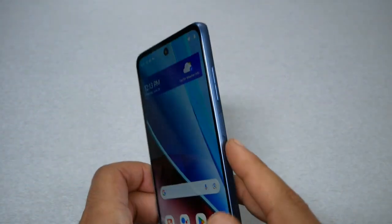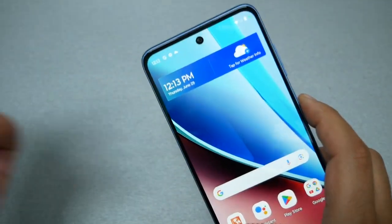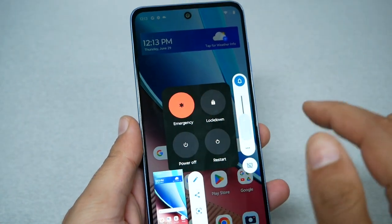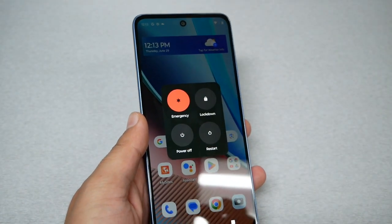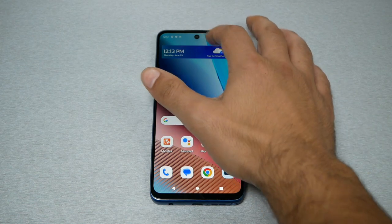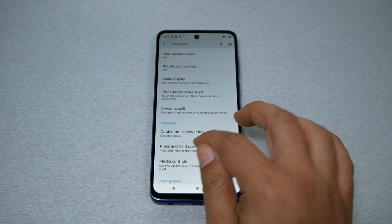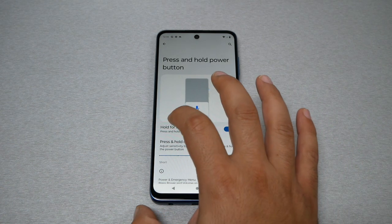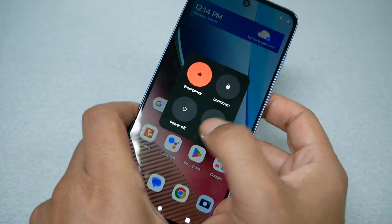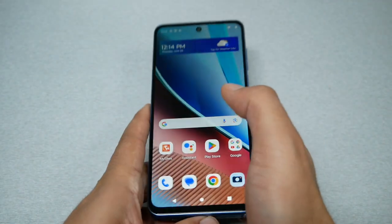Tip number five: How to turn the phone off by pressing only the power key. On the Moto Stylus, pressing and holding the power key currently activates Google Assistant, which is annoying — you have to press volume up and power together to turn the phone off or restart. I'm going to show you how to disable Google Assistant from the power key. Go to Settings, then Gestures, then Press and Hold Power Button, and disable 'Hold for Assistance.' Now pressing only the power key will give you the restart and power off options easily.